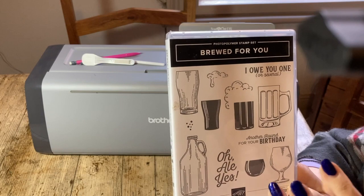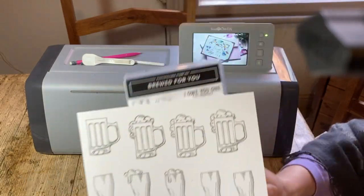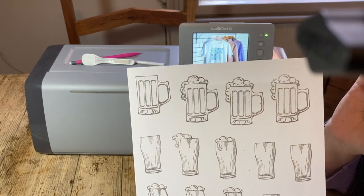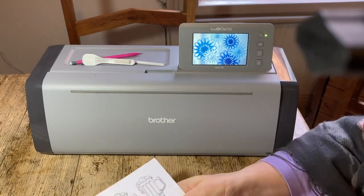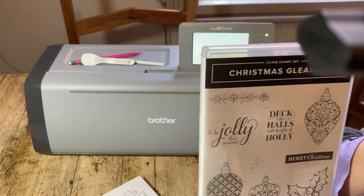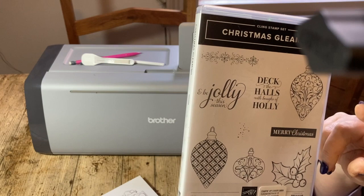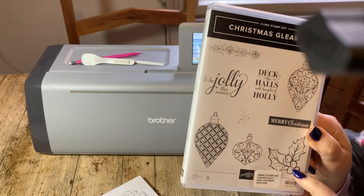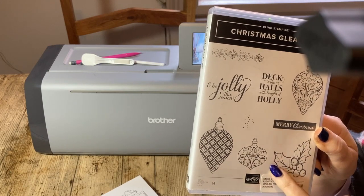I decided I didn't need the dies because I thought I'd use my ScanNCut — this is one of the things where I've worked out how much I've saved by not having the dies. I'm going to use this set as well — it's a retired Christmas set. I love this Christmas sentiment and the baubles. It came with a set of punches that would punch out the two baubles, but I like the holly leaf as well and wanted that cut out, so I didn't bother with the punch.